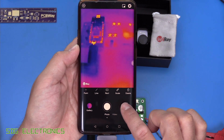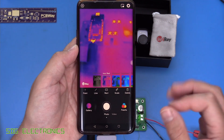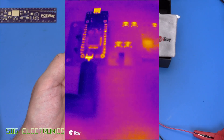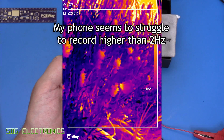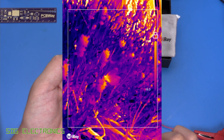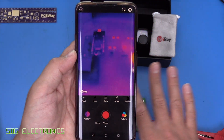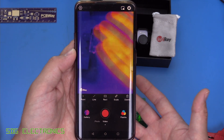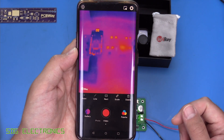There are various options in the user interface including palette selection, where you can choose different colour schemes — most people will use the standard iron red. You can take photos and record videos, though recording does seem to affect the refresh rate a little on my phone. The refresh rate is a nice smooth 25 Hertz, and every few seconds there's a brief pause for thermal calibration, but image quality overall looks really nice.